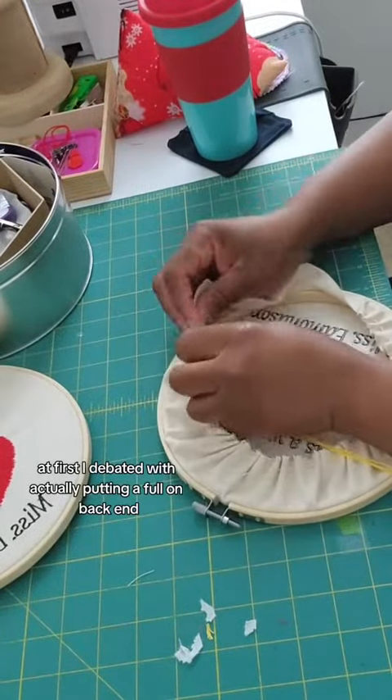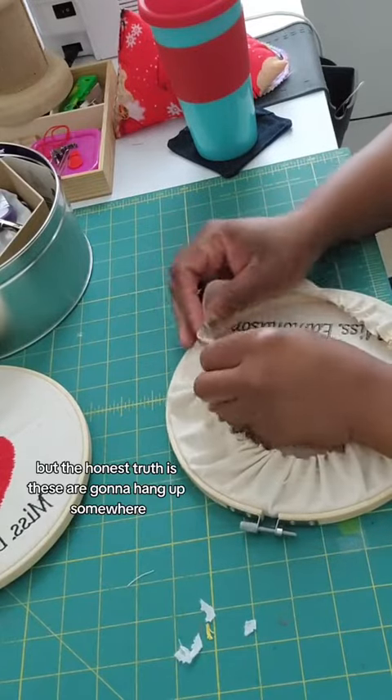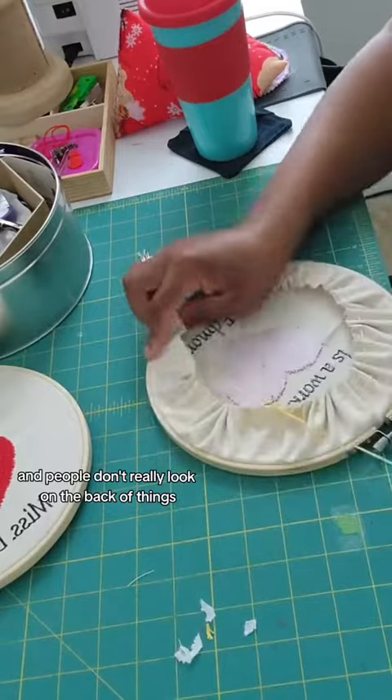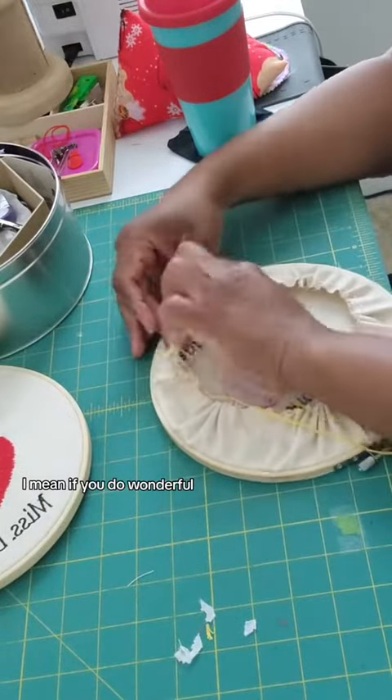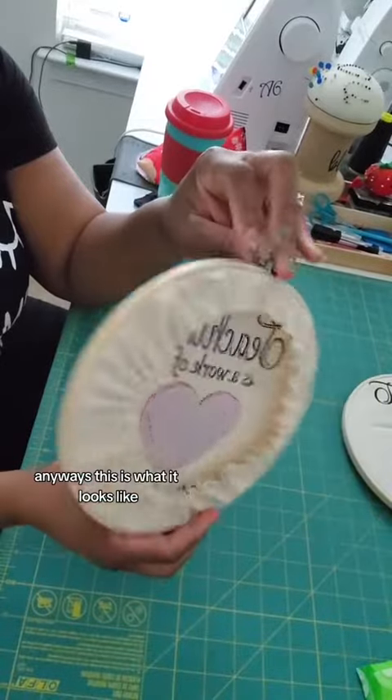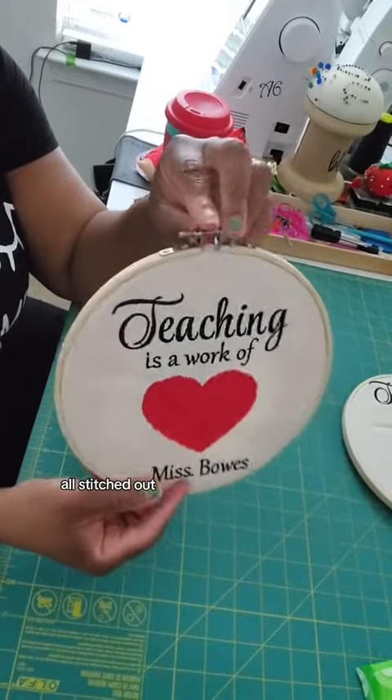At first, I debated actually putting a full-on back end, but the honest truth is these are going to hang up somewhere and people don't really look at the back of things. I can't remember the last time I looked behind a picture frame.